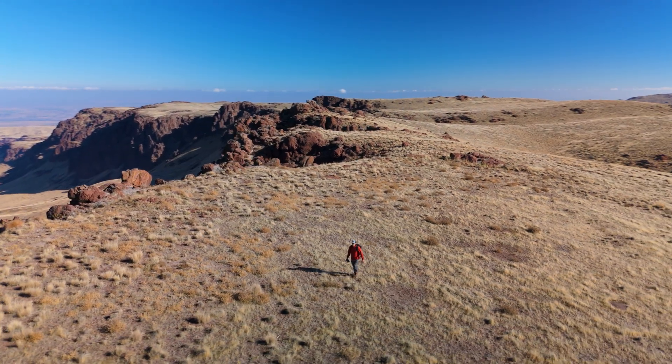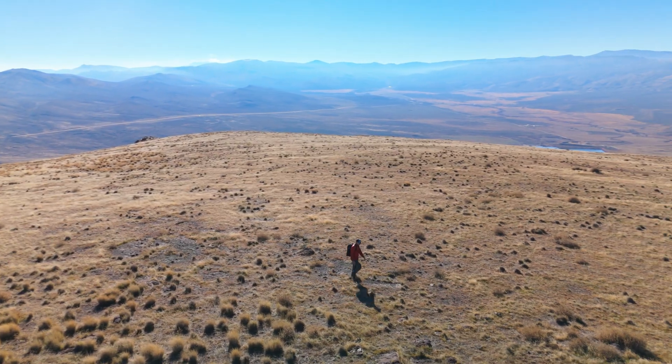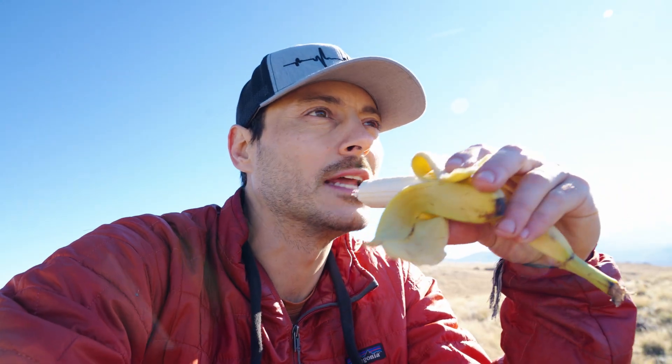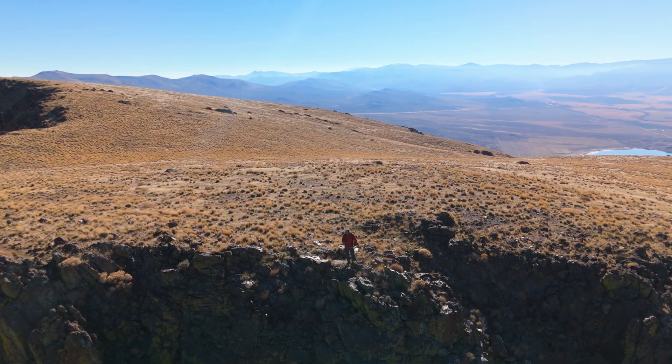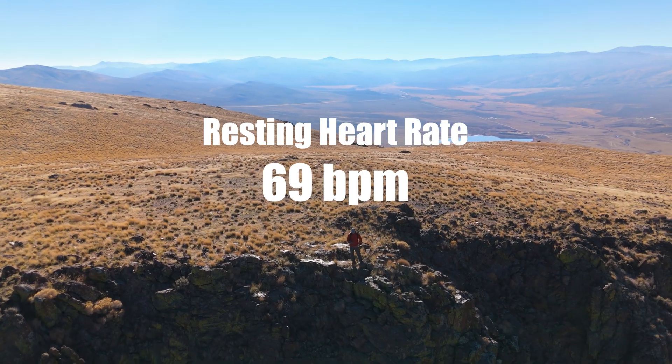Up on the plateau — I think this is where we're going to camp for the backpacking portion of this experiment. Apparently doing this kind of stuff, you lose more electrolytes than normal, so we're going with a banana. I'm not a big banana guy — the texture is just too mushy. While sitting and taking a break on the plateau, my heart rate dropped to 69 beats per minute.